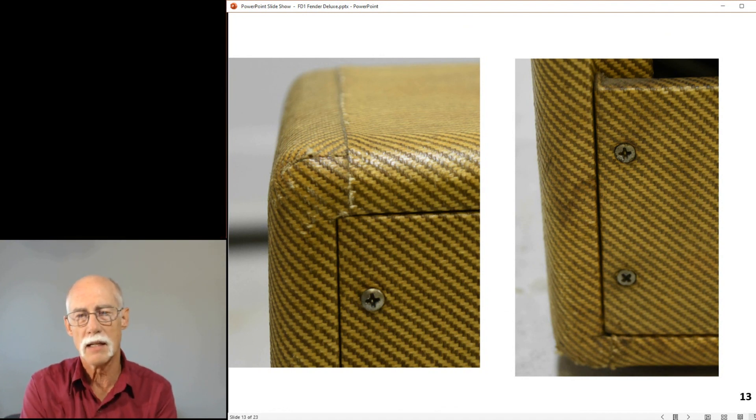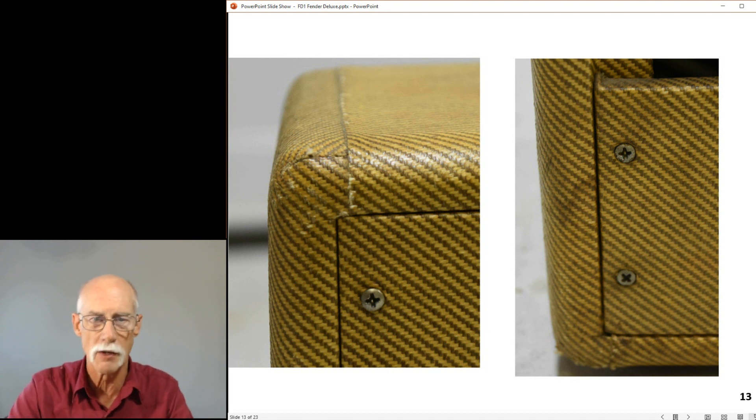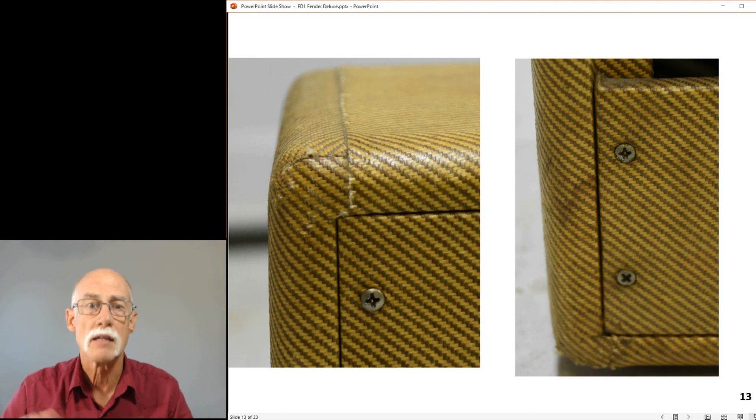This is one of the last of its kind, which makes it a desirable item - both because it's tweed and because the patterns match: the herringbone on top and on the corners. Someone spent a lot of time and effort doing that, but it's costly and time consuming. So manufacturers went to black Tolex - same pattern, but no need to spend time matching it. You can move more product. It speaks volumes about the workers back then.